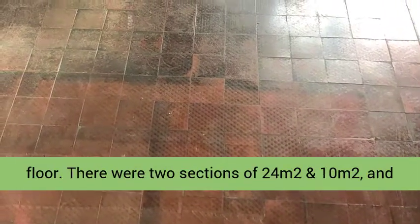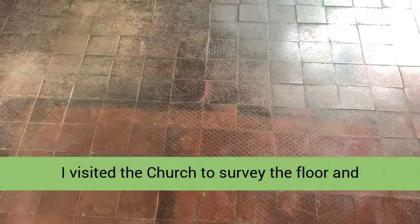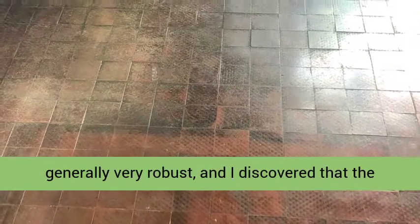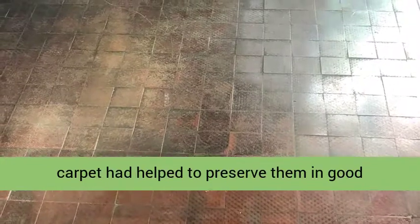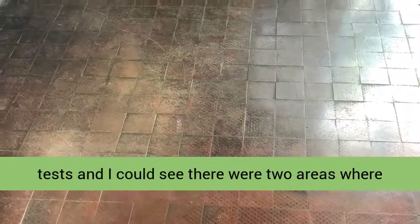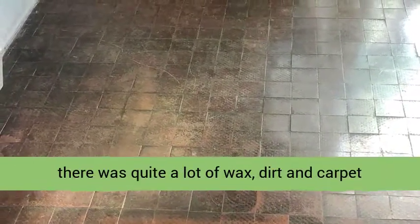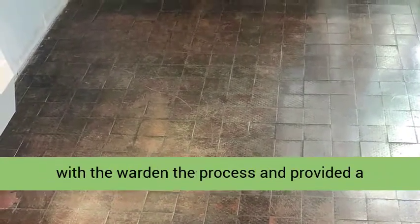There were two sections of 24 m² and 10 m², and I visited the church to survey the floor and assess its condition. Victorian tiles are generally very robust, and I discovered that the carpet had helped to preserve them in good physical condition. I conducted a few cleaning tests and could see there were two areas where there was quite a lot of wax, dirt, and carpet adhesive that would need removing.